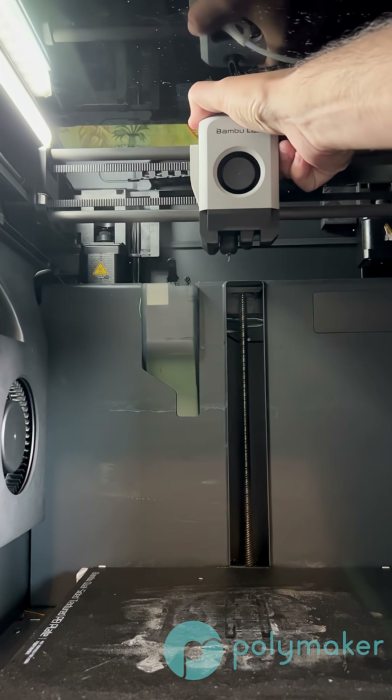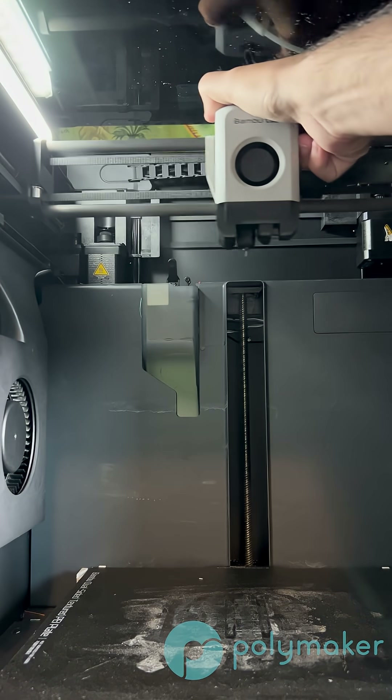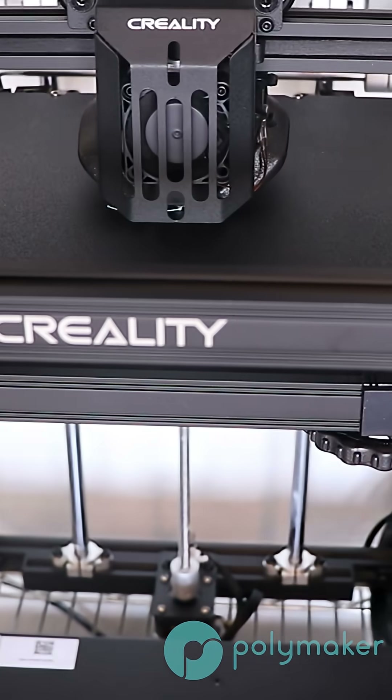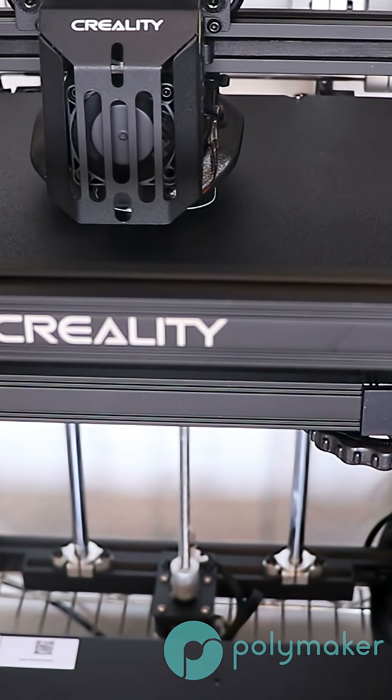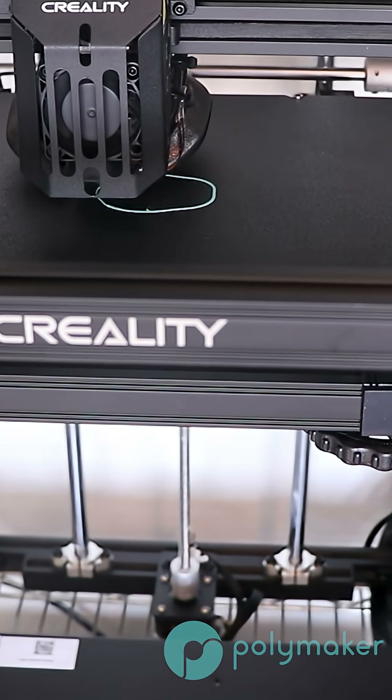The majority of printers that move the build plate up and down in the Z axis are Core XY — for example, something like the X1 Carbon from Bambu Lab. But there are actually unique printers that do not follow that rule. Something like the Ender 5 is actually a Cartesian printer, even though the build plate moves up and down in the Z axis, because the X and Y move independently of each other.